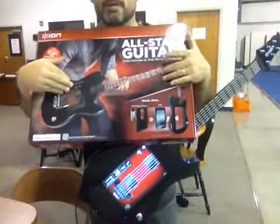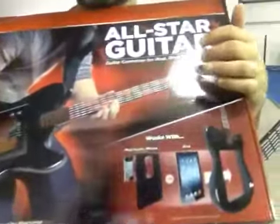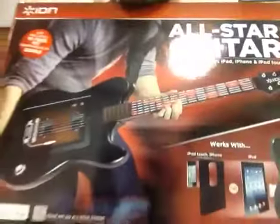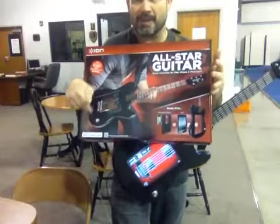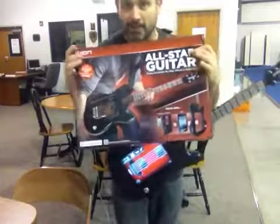It combines the iPad with this fretboard that actually is interactive with the software on the iPad. So it's one of the first to effectively bring the functionality of an app and the iPad down the neck and let a guitar player play.